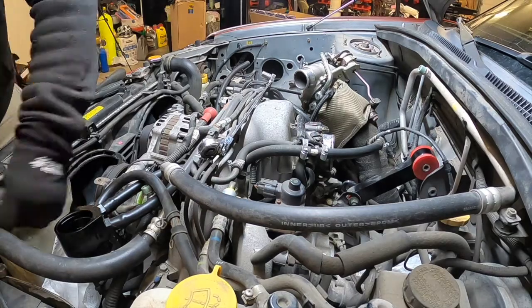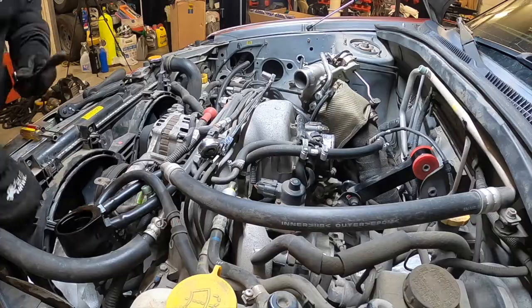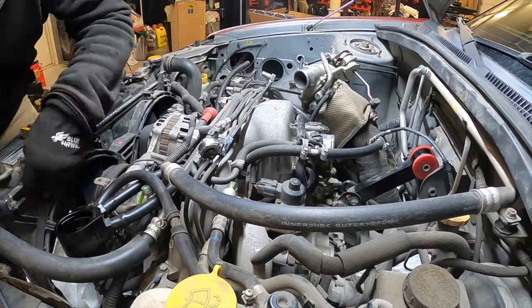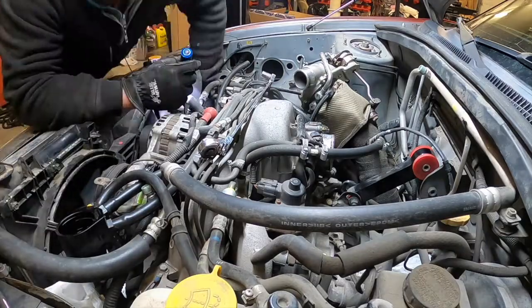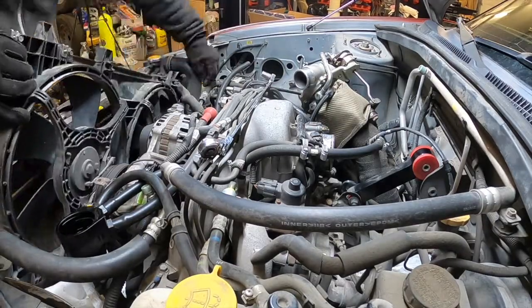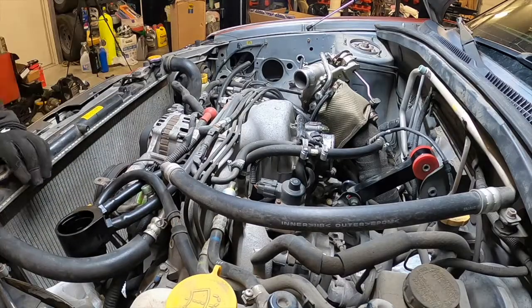Now we are removing the coolant overflow bottle and the lines that attach to it, then remove the radiator shroud and the fans. It's easier on the Subarus to actually pull the upper radiator hose, but you don't have to - you can get it to squeeze out just as it is. Remove the accessory belts.